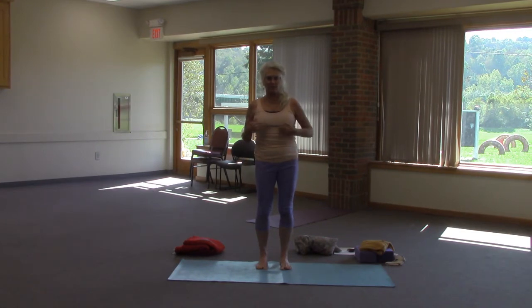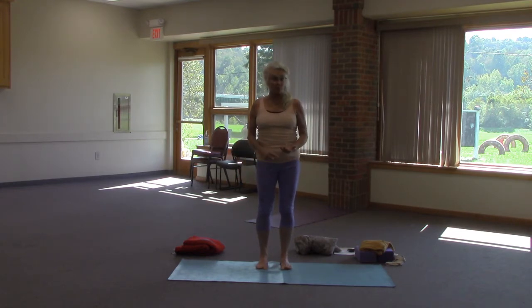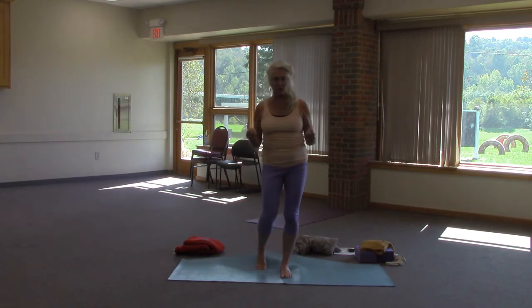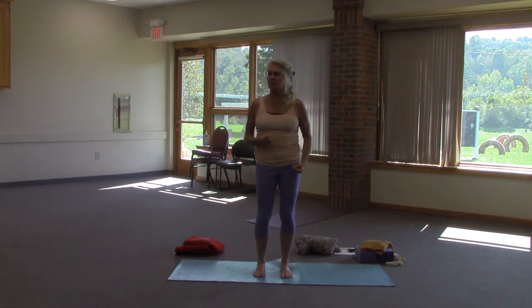Welcome back. We're starting a standing pose and we'll find our way back down to pigeon on the other side. I wanted to talk a little bit about anatomy and posture and stacking your posture appropriately in any pose — but particularly when you're standing, sitting, laying, or whatever — because it makes you more alive in your skin and helps break old patterns that may not be so positive for you.